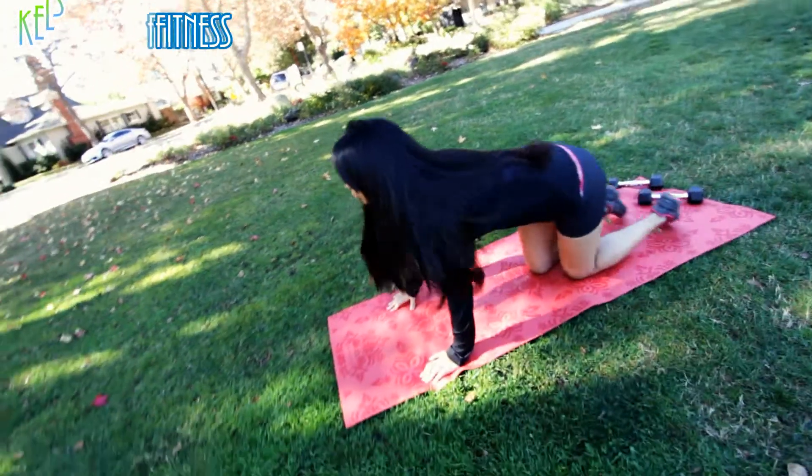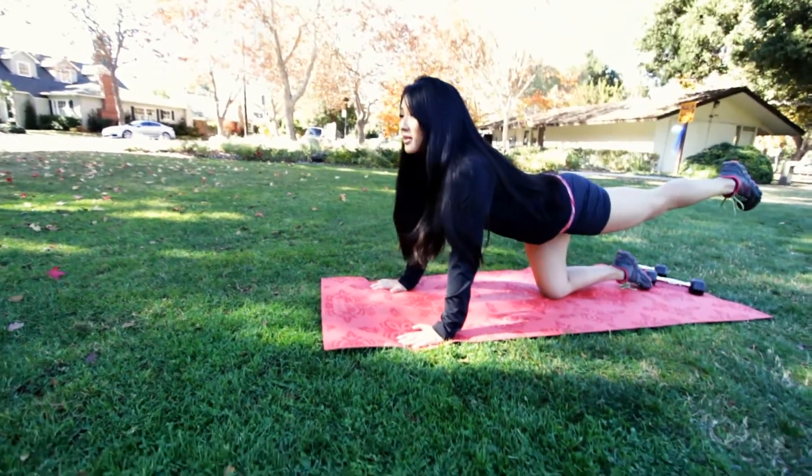Hey guys, it's Kelsey Lee and we're going to get on the ground for today's lower body workout, because if I get you on the ground, you're stuck. We're going to start at the top of the glutes — straight legs, leg lifts.